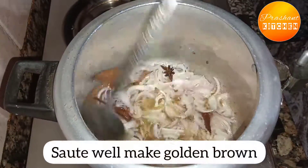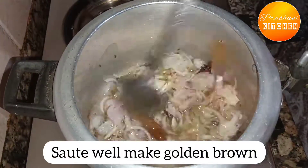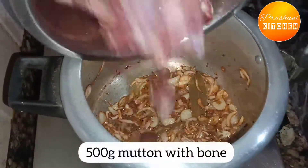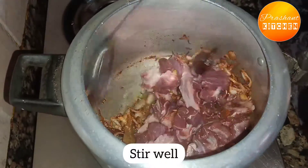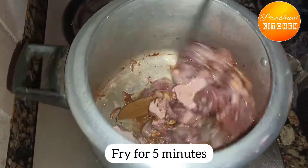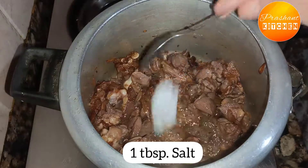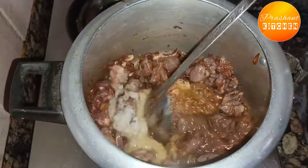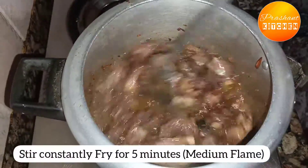I'm going to cook it all right. Let's cook it. I'll cook it.